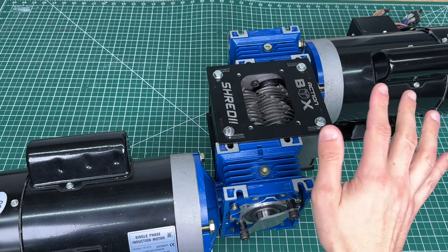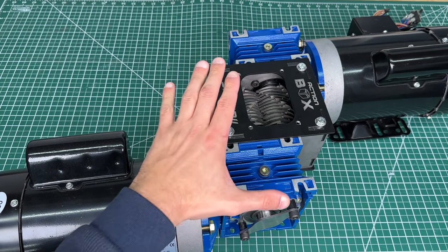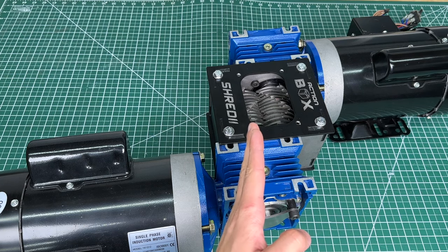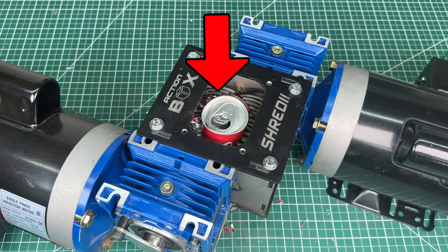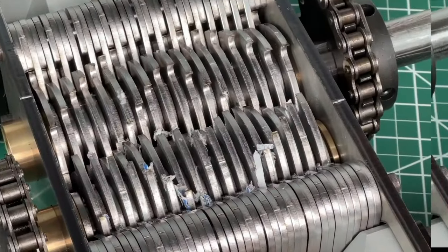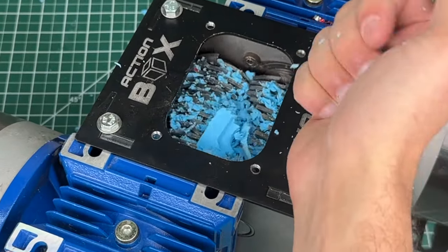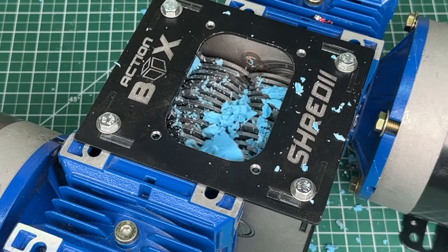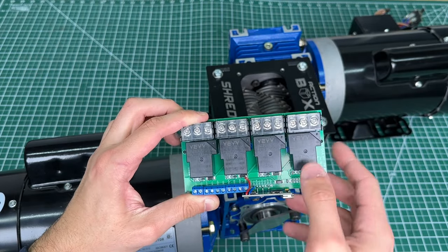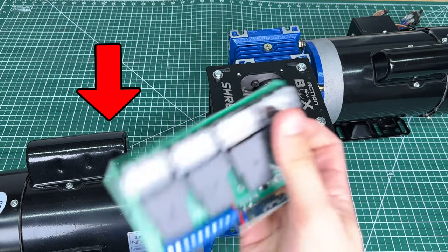We have a slightly slower motor which can reverse to unjam and go forward to shred, and we also have a slightly faster set of rotating blades — that's the set where most of the material gets stuck. As you recall from the tests, most of the shredded material got stuck to the left side. In our Shreddy 4 design we implemented a cleaner kit, but in Shreddy 5 we are implementing a superior electronically controlled cleaning mechanism using this custom board. It's an Arduino-controlled relay board which automates the on/off switching for this motor.